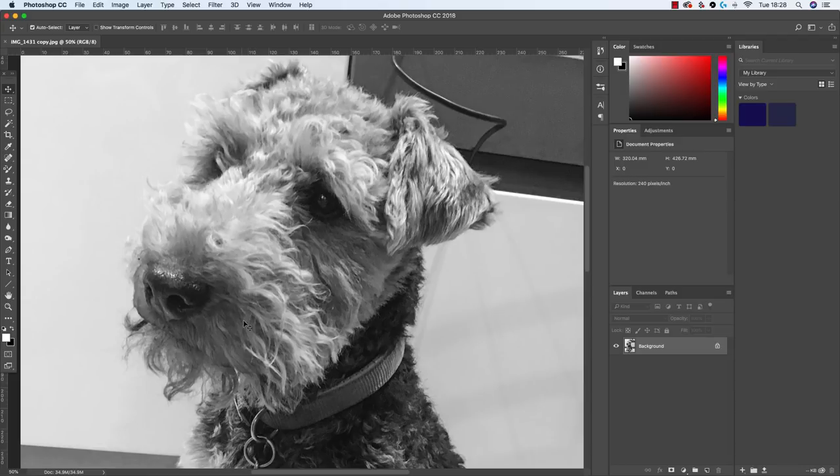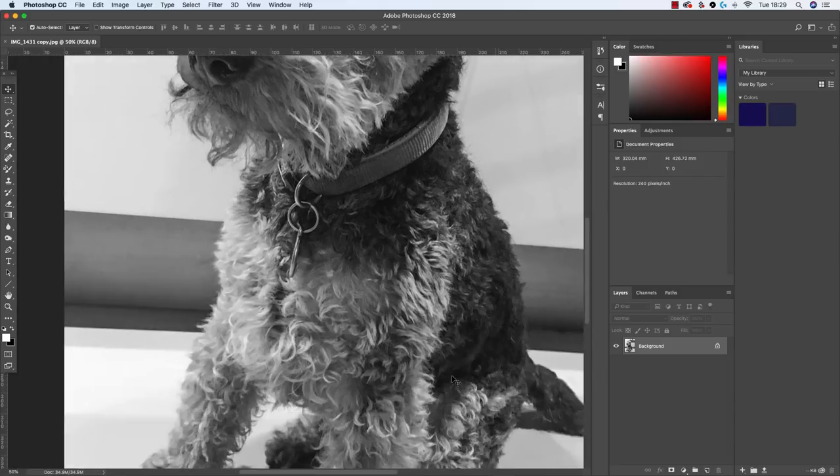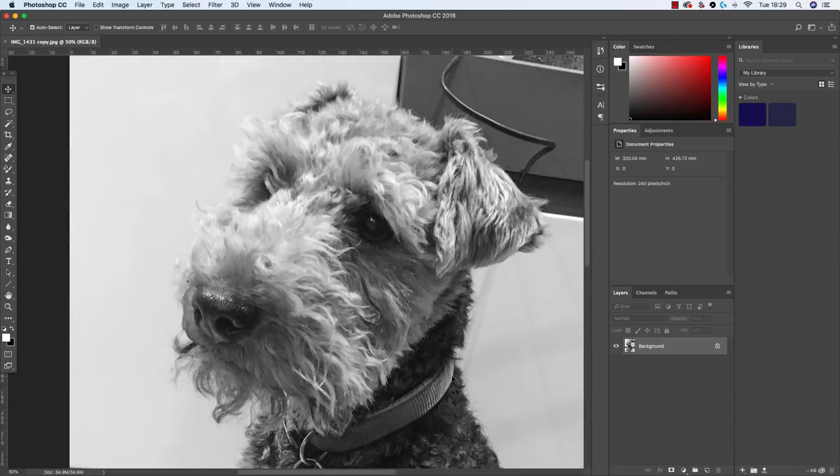I think it's going to be a challenge to draw him in black and white because I'm so used to drawing in color. But I think it's a really good lesson for me in making sure all the tonal details are correct and not relying on lovely color to bring out the sparkle and character of this little dog. Actually getting all the darks, shadows, and highlights correct is what's going to make it a really good portrait — so fingers crossed it works.